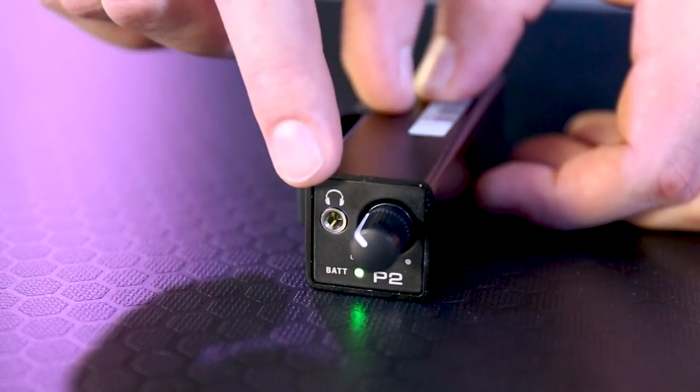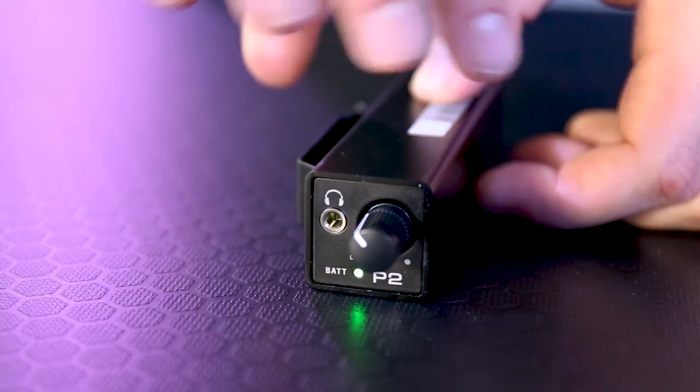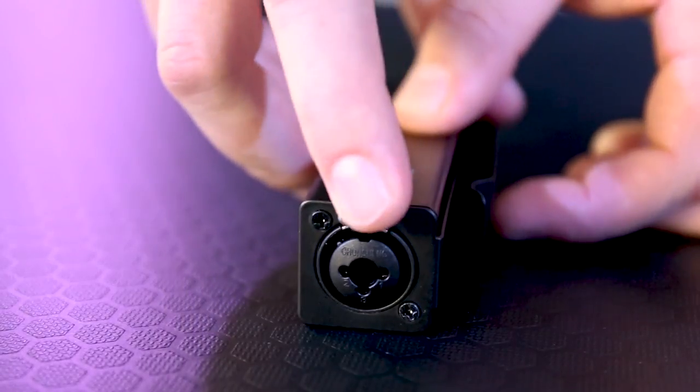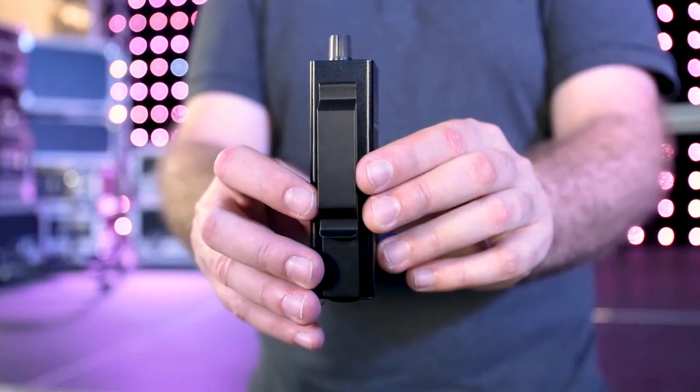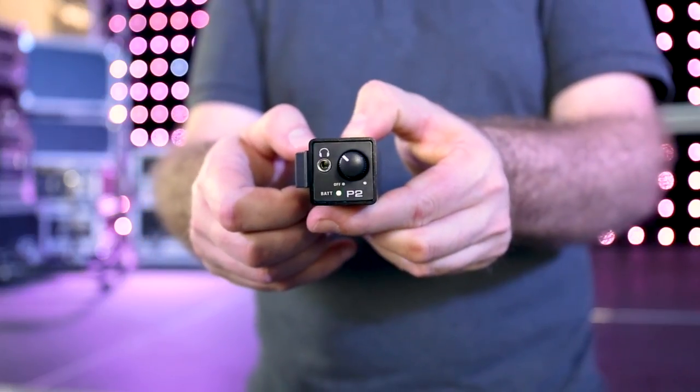On the front, we have our 3.5mm output, we have our volume knob, and we have our battery light indicator. On the back, we have our combo input with an XLR with a locking connector and a TRS jack input. This thing has a solid belt connector, and like the rest of the P-Series, it's built tough.